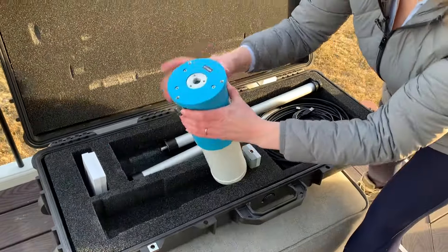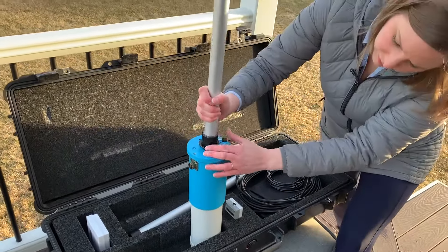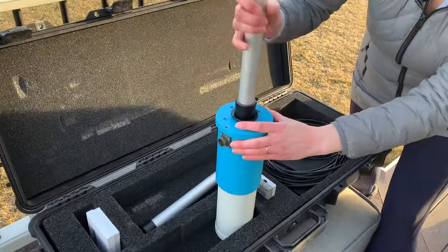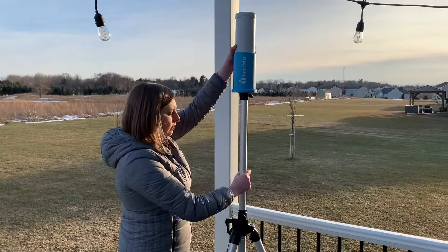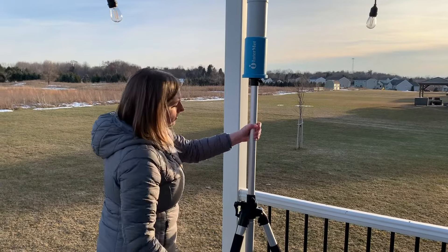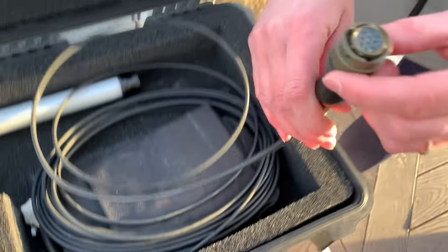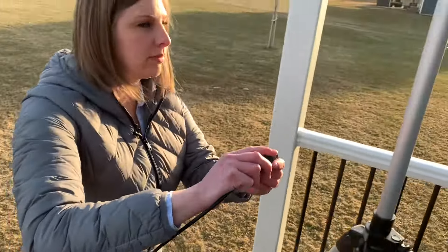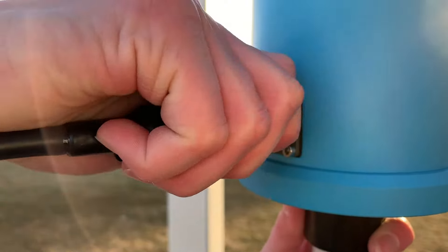Next, remove the antenna and attach it to the base of the tripod. The antenna transmits data and receives power through the same cable. Align the pins on the antenna with the female end of the cable, then twist the outer shell of the connector until you hear a click.